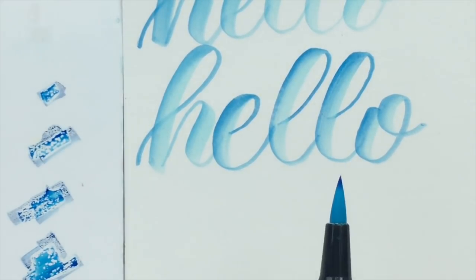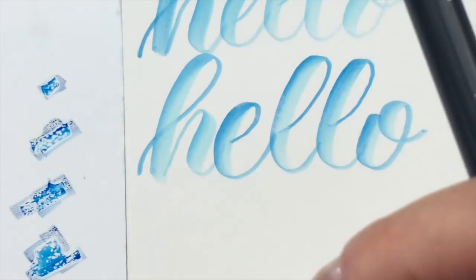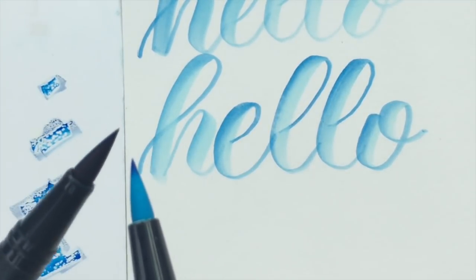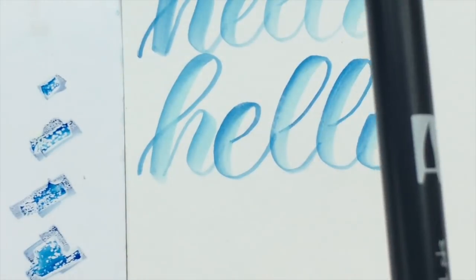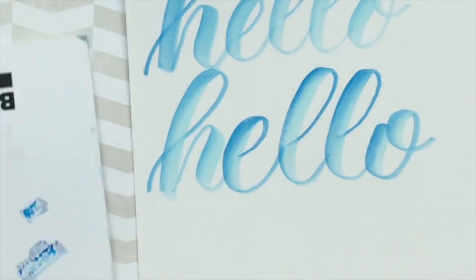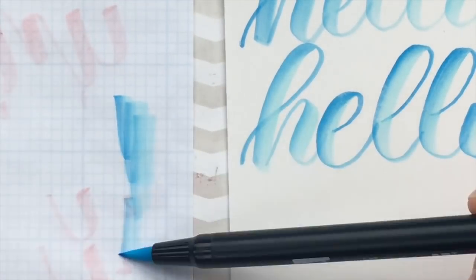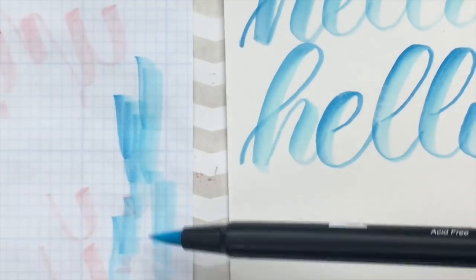You could do this, or you could pick up color directly from the tip if you don't want to use a blending palette and add it to the pen that way. Now I'm going to take my scrap piece of paper and color it out to clean the brush.